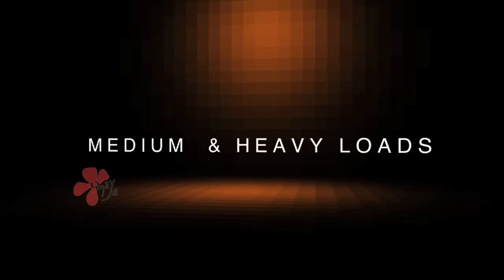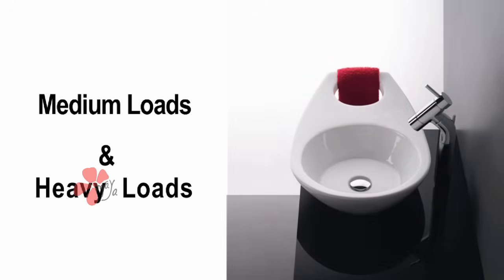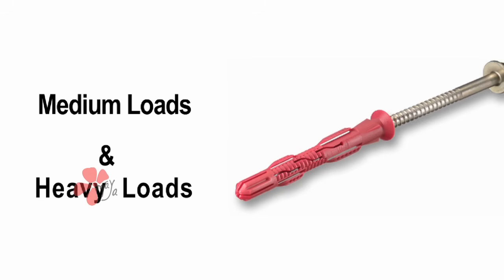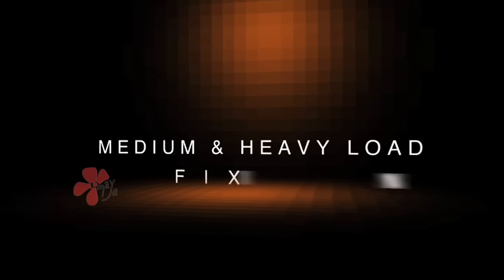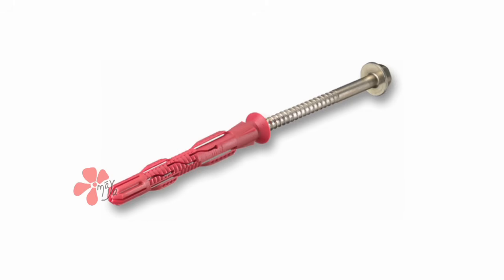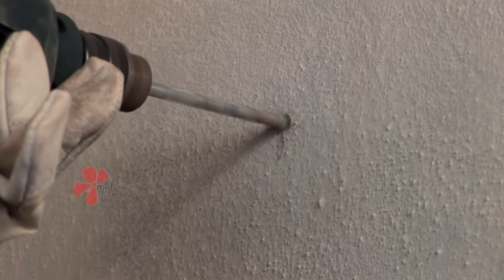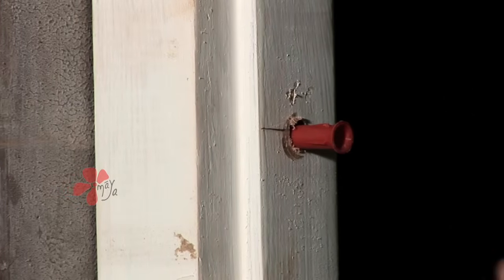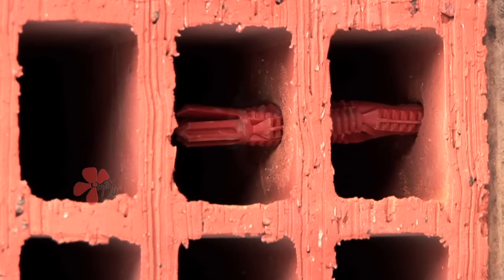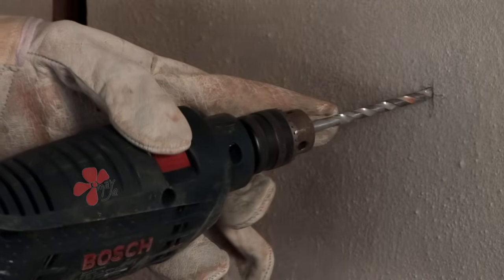Medium and heavy loads include water geysers, split air conditioners, European water closets, wash basins, windows and doors. They can be fixed using plastic sleeve anchors or rack bolts. Fixing procedure using plastic sleeve anchors: drill a hole of appropriate diameter in the Porotherm wall as per the anchor diameter. Insert the plastic sleeve anchor into the hole with a hammer. Drive the screw through the plastic sleeve anchor into the wall using a drilling machine in rotary mode only.